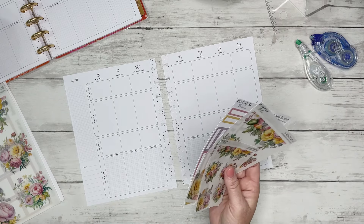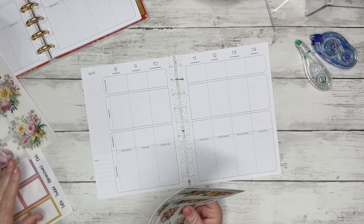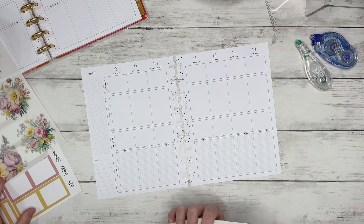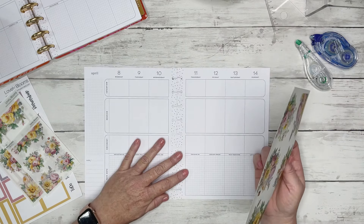Hey guys, it's Kasey. Welcome back to my channel. Or if you're new here, thank you so much for stopping by. Today we're going to decorate my first spread in my new wellness planner. If you haven't seen the video where I flipped through this and explained how I'm going to be using it, I'll try to link it up in the corner so you can see what the inside looks like and what my plans are for this planner.